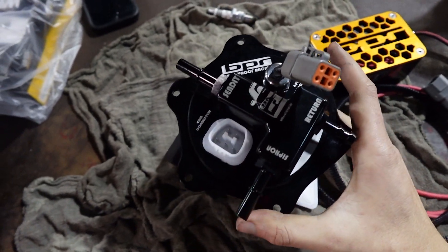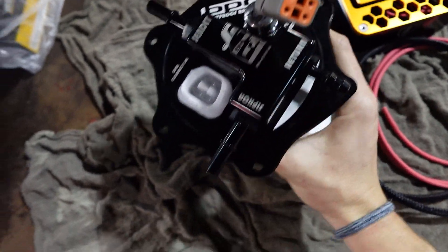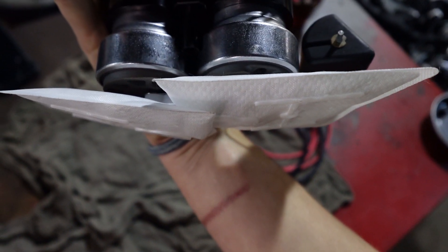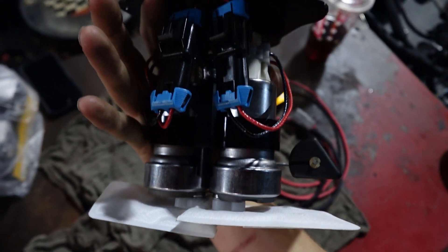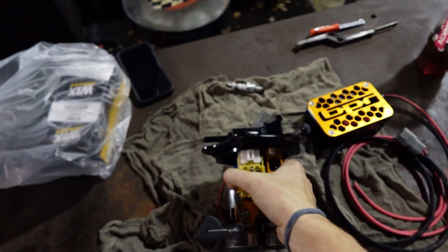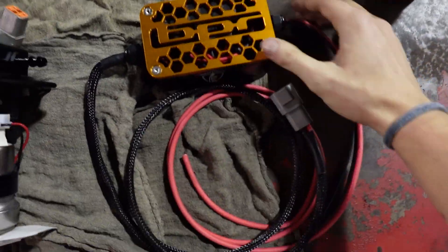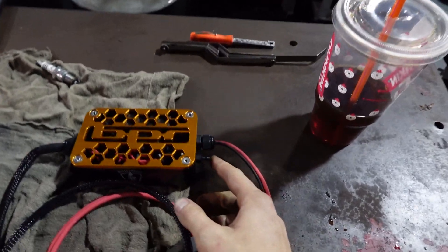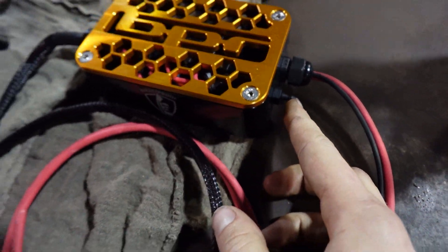It finally showed up — a Bulletproof racing hanger with twin Walbro 450s in there. Looks so sick. It uses the OEM plug so you're not cutting and splicing wires. It also comes with this relay box that we're going to wire in; it goes directly to the battery, and then you run a vacuum line to this hop switch right here that's going to activate the second pump.